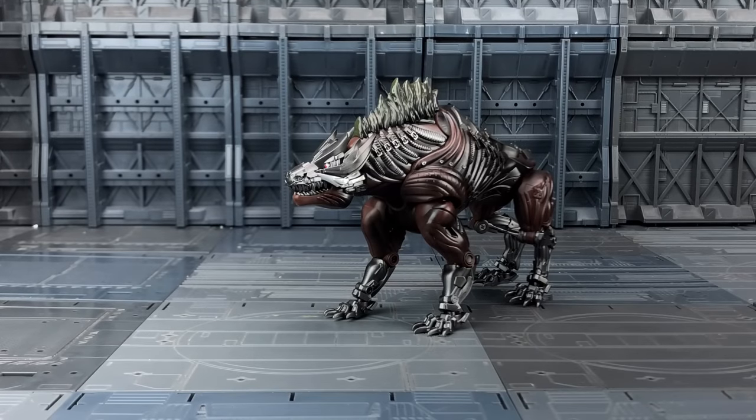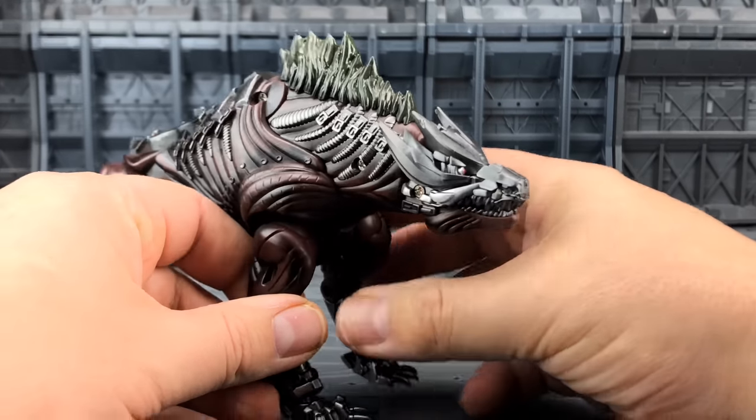Hello everybody and welcome to another kind of third party, fourth party knockoff review. In today's video I'm taking a look at what I believe is the first offering from Bombbox. It is their Red Dragonfly. This is a modified and greatly upgraded version of the Lockjaw dogs that came with the Unique Toys Perikill. But let's take a closer look at what we have here.